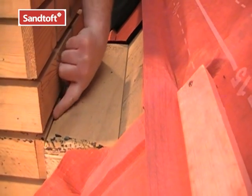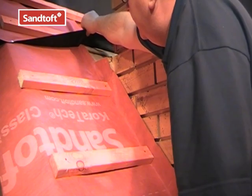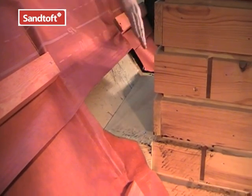The flashing will start with an upstand and run over the boarding and tilt fillet and end with a welt. The underlay then laps over the flashing to allow any water to run over the flashing and drain either side of the chimney.